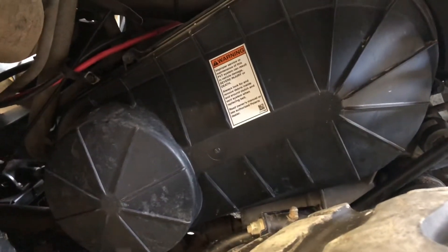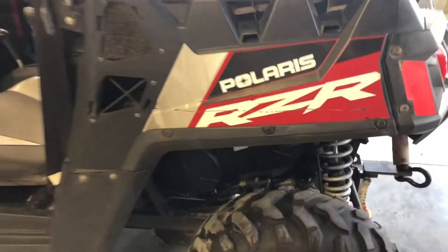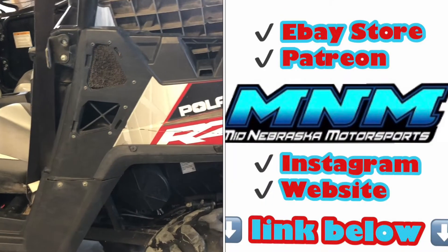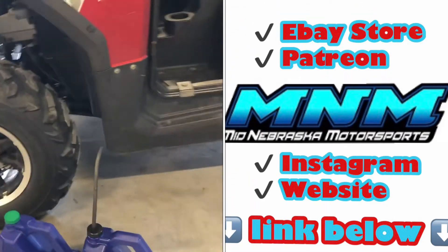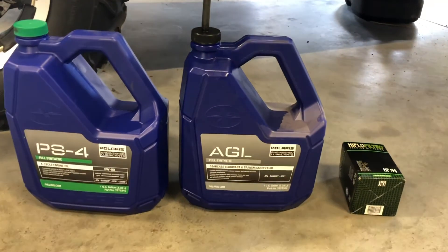That is the overview of the Polaris RZR 570 mid-size machine. Thanks for watching. If you've got questions or comments, leave those below, and if you want me to do separate videos on these machines, make sure you leave those requests in the comments.